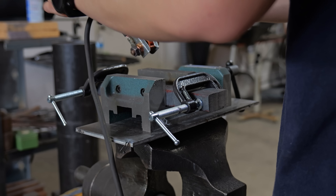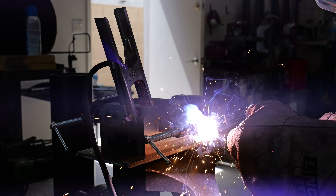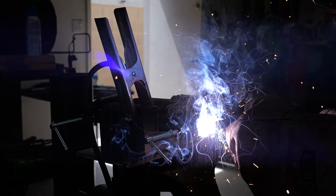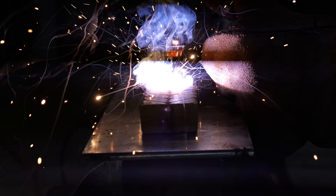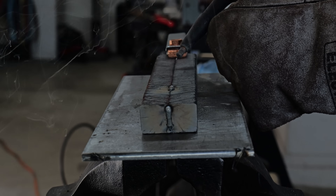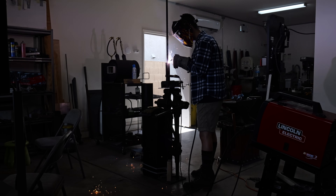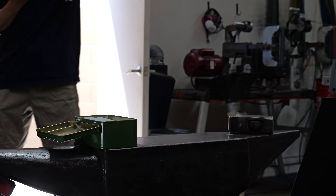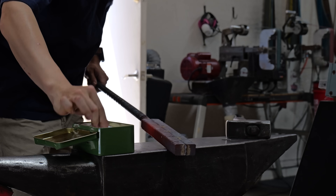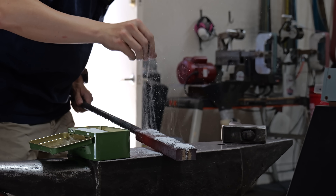I haven't made enough twist Damascus to standardize where I weld the billets together, so I decide to just do what I do on my usual billets and weld the sides and a little bit in the center. My plan to forge weld these two billets together is to actually do it by hand, and whenever I forge weld by hand I like to use flux.